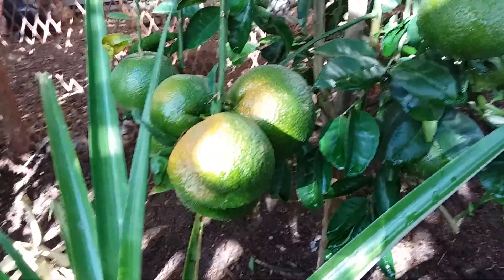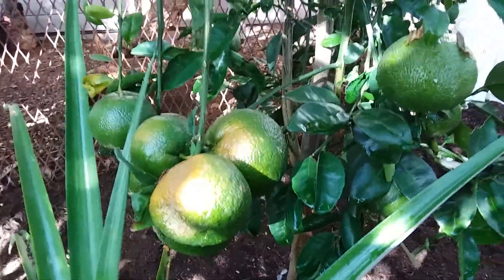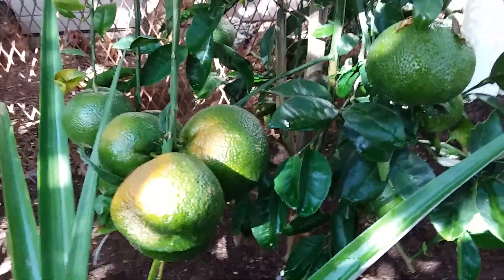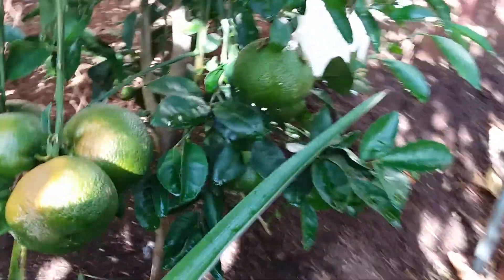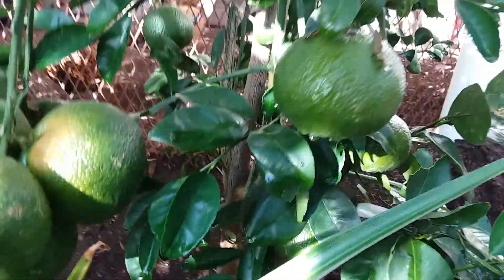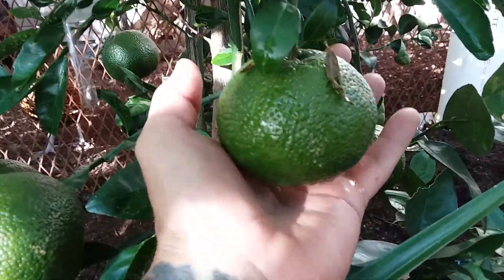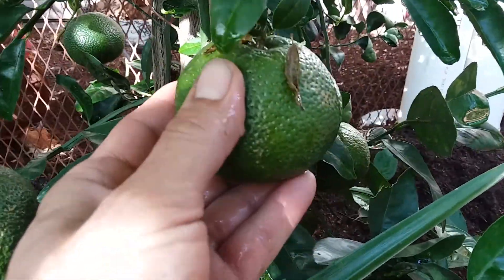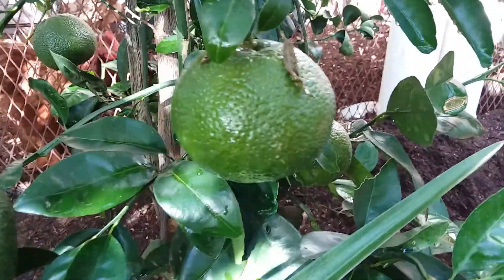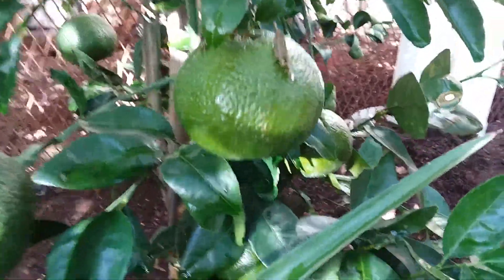This is another extremely productive mandarin called a Tango mandarin. It's also a seedless mandarin — these are what's sold in the store as Little Cuties. But these guys aren't exactly cuties; they're kind of big. They're also easy to peel, seedless, and highly productive too.